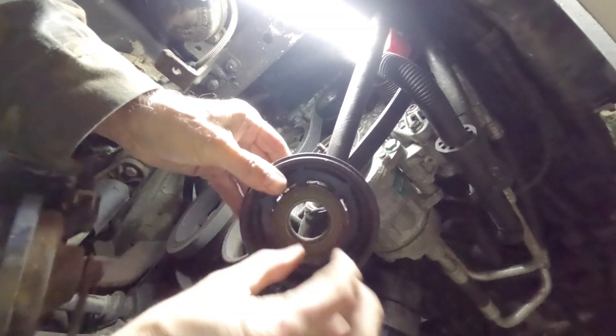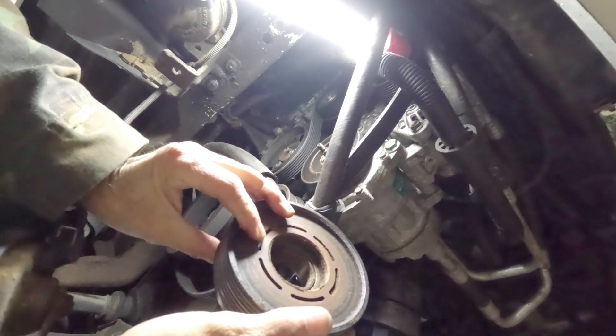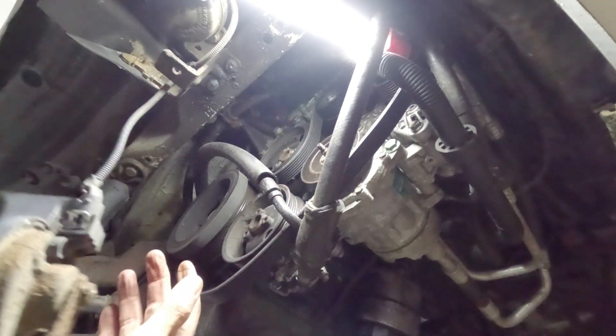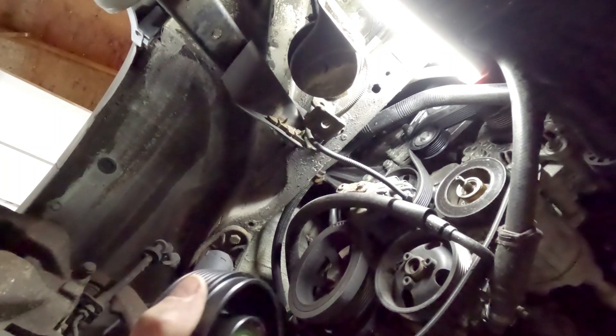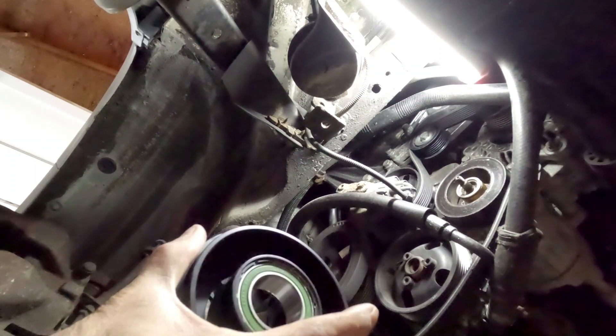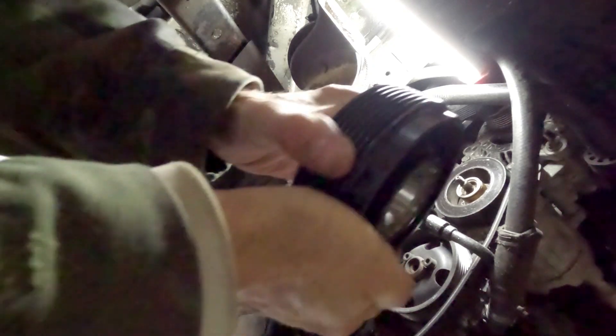Here's the old one — that bearing is shot. Pretty much guaranteed that's what the issue was. I'm going to look at this ring and determine if I want to use the old one or put the new one on. Looking at it, it still looks like it's in good shape and I know it works, so I'm going to leave that one on there for now. Obviously the bearing was the main concern, so let's put this new bearing on here.